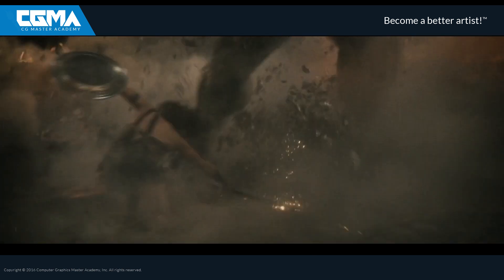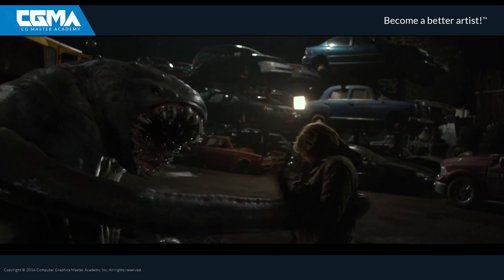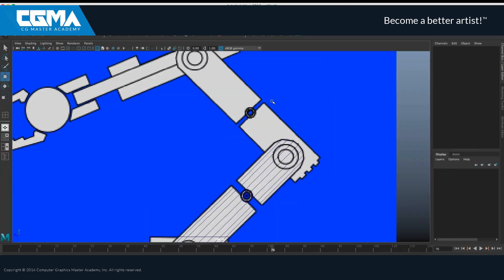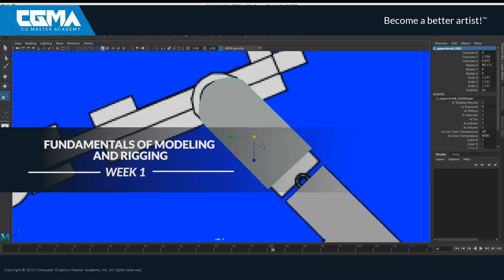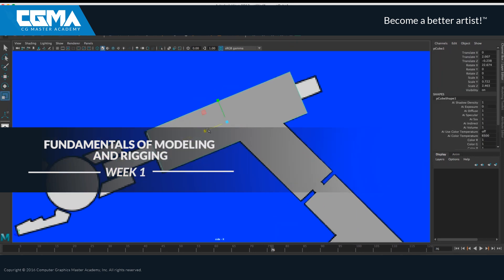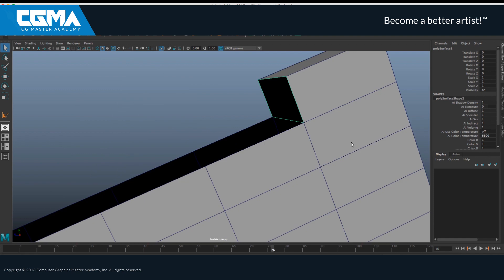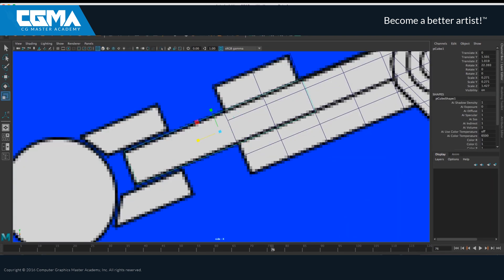The goal for this course is to give you guys the fundamental rigging notions that can be applied for every project you will work on. We will start our journey digging under Maya's hood to understand first how the system of nodes works and then how we can use them for rigging. We will also speak about the standards that every rig should have.